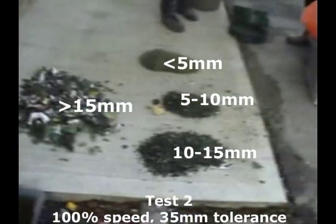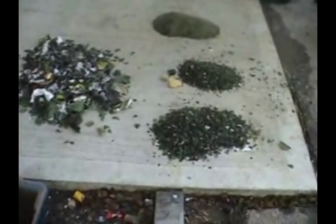We're screening at this stage with a 10 millimetre screen. Optical separation can certainly recover a significant quantity of this material if screened more effectively. We're probably looking in this exercise at somewhere in the region of 80% potential for recovery.